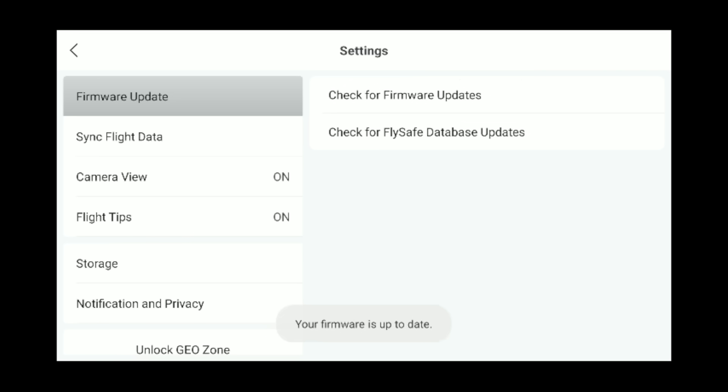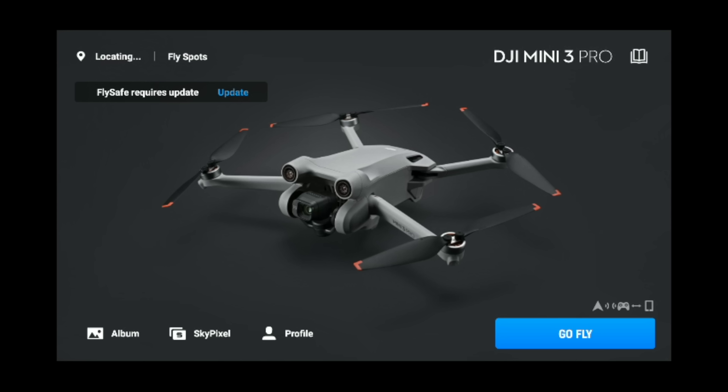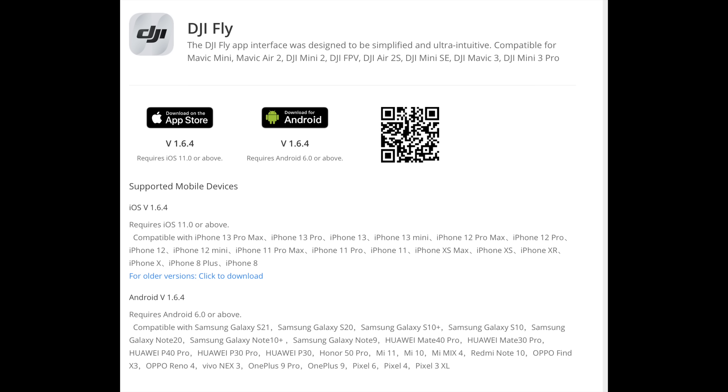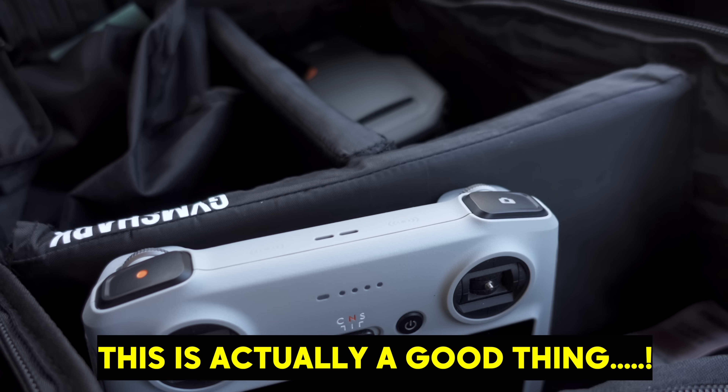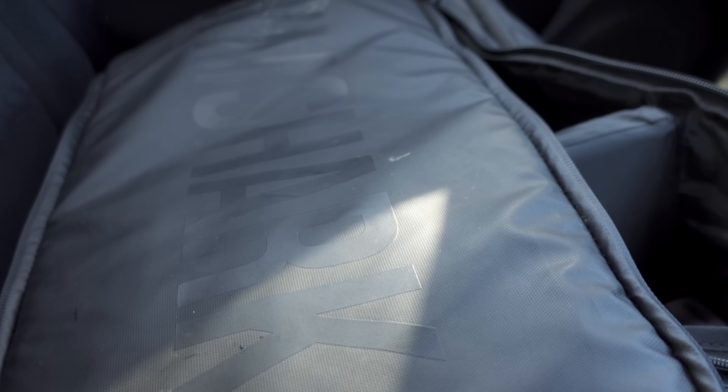I can't find any way personally to update this to 1.6.5. When you go to check firmware updates, you don't get anything. There's no prompts on the home screen. I've even downloaded the APK off the DJI Download Center and tried to install it various ways, and it doesn't work. So for the time being, for this testing, I'm not going to be using the RC.